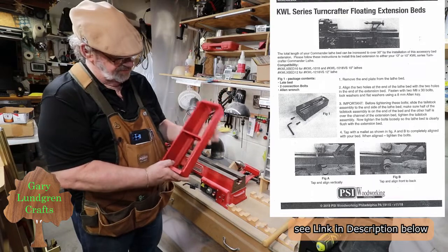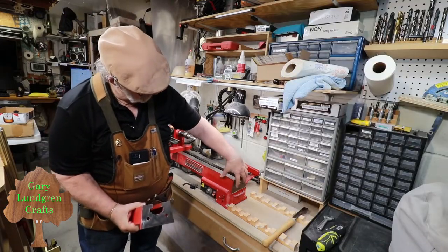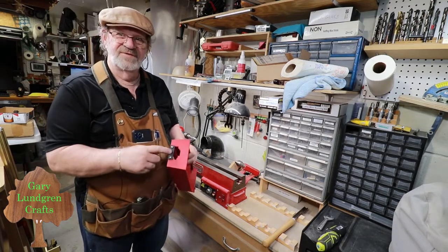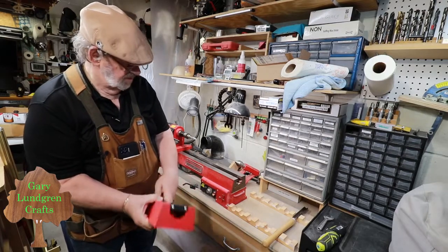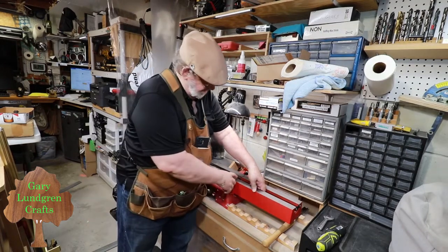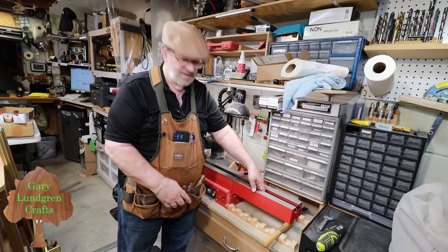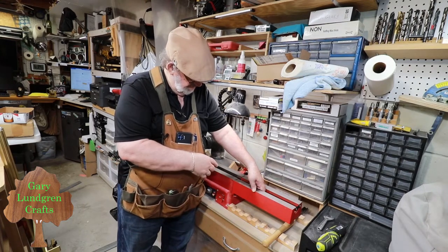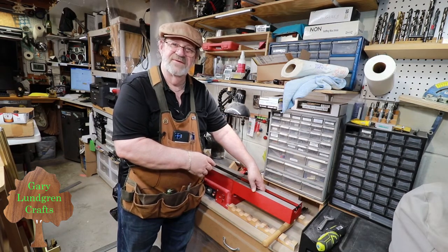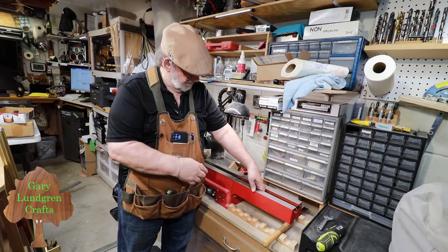You can see what this is constructed of — it's cast iron, and we've got bolt holes here. I'm going to bolt it into the end of the lathe. This plastic piece will come off, and then it will suspend on here and extend my bed. It's sold as a 10-inch bed extension, but putting a tape measure to it, it's 14 inches long. My lathe is about 28 inches, so I get like a 36-inch bed length by putting this on — a lot more than I thought.